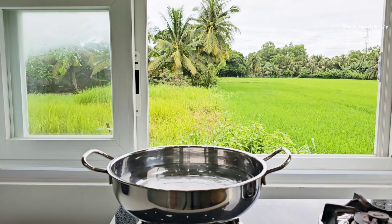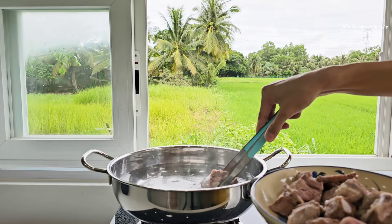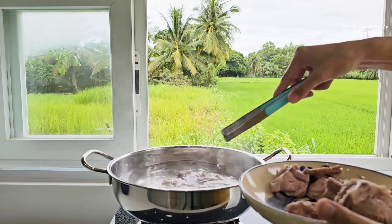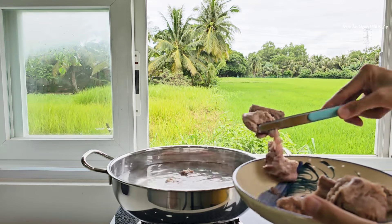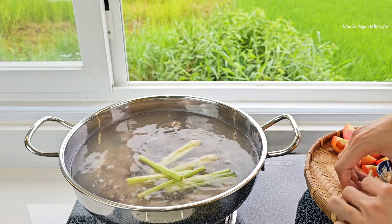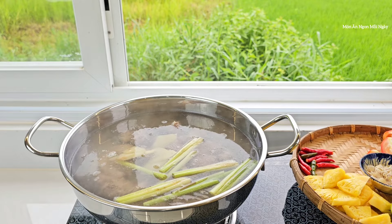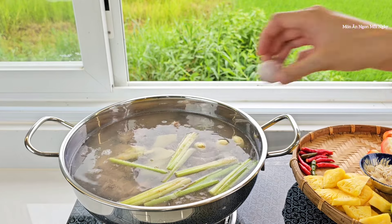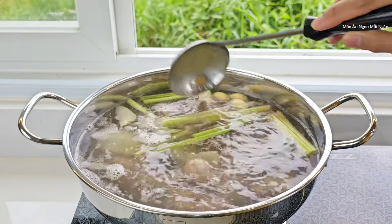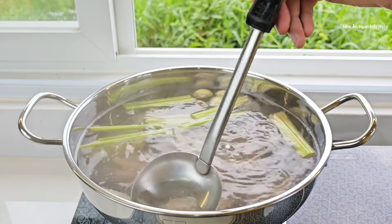Mình sẽ nấu một nồi nước khoảng 2 lít. Nước sôi rồi mình sẽ cho sườn vô, vẫn để lửa lớn cho nước sôi lại. Tiếp theo cho sả cây vô, củ riềng, tỏi, hành tím — cho những thứ đó vào trước. Có bọt thì mình sẽ vớt cho sạch, vì nấu bằng sườn thì ra bọt nhiều, do phần máu trong tủy nó ra.